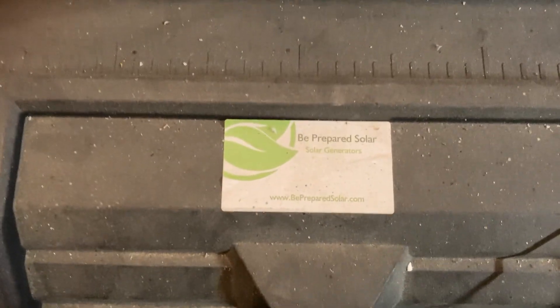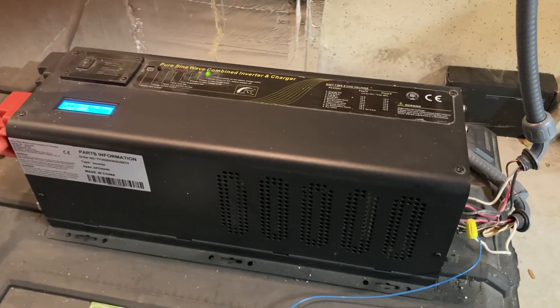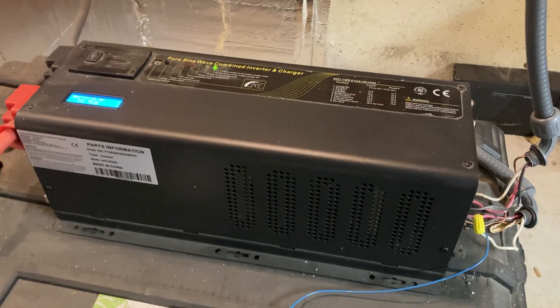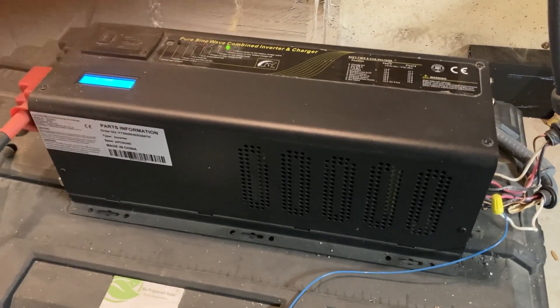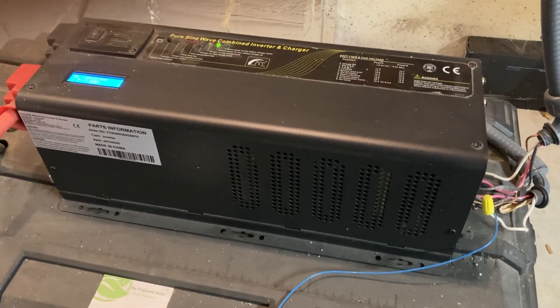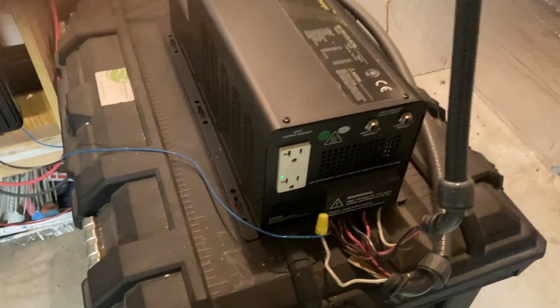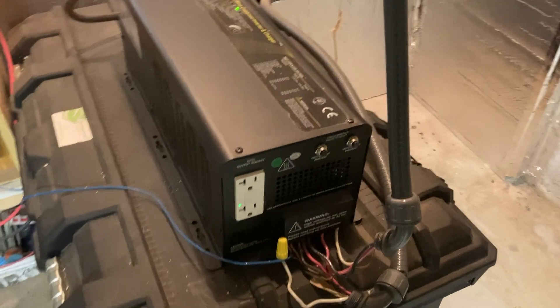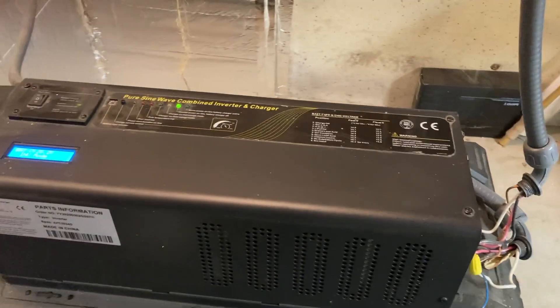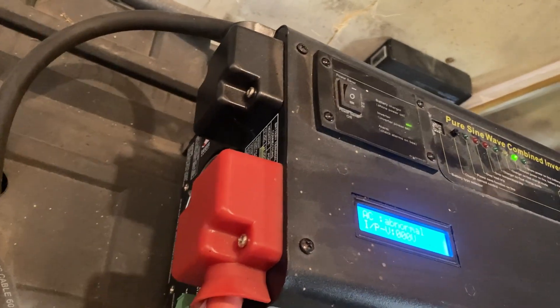Initially I purchased the setup as a kit from Be Prepared Solar, but first the inverter quit and was not repairable. I looked around online and found that the Sigenier inverter is exactly the same design as the Ames inverter I had before. I'll just pan around so you can see views of my Sigenier inverter — it's exactly the same design. I was able to purchase one that was more right-sized for my setup, as the Ames was a little bit too big.